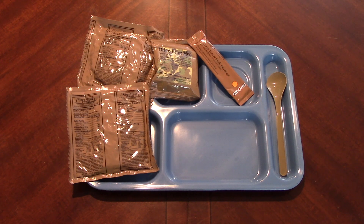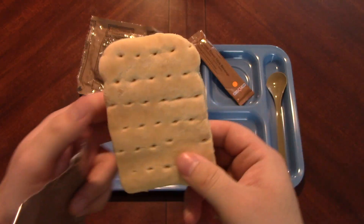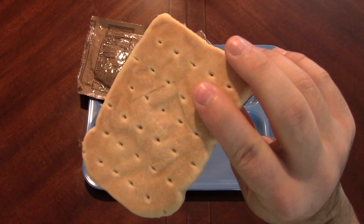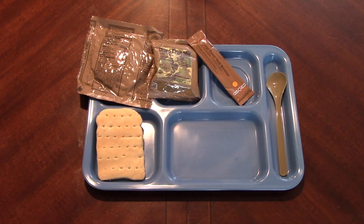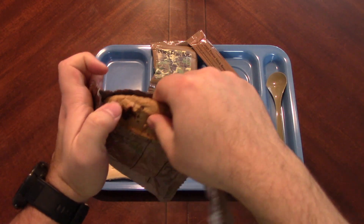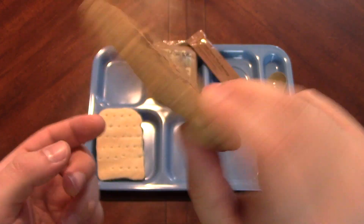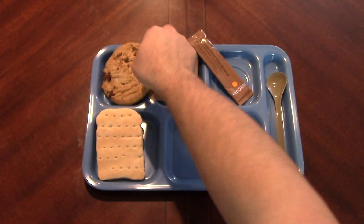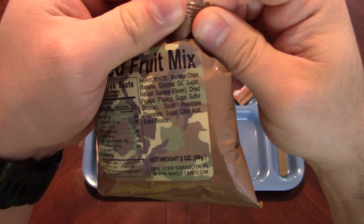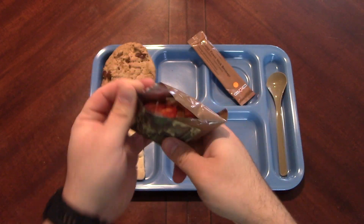Alright, so we have everything out here on our tray. Let's go ahead and start opening everything. Got our white wheat snack bread - these are always fun. I like how they make them in the shape of a loaf. A little darker on that side, very light on that side. Here we've got our chocolate chip cookie, trans fat free - look at that, beautiful. A little melty on some of the chips at the top, but that's a good looking cookie and intact. Next, our dried fruit mix - banana chips, dried papaya, pineapple.